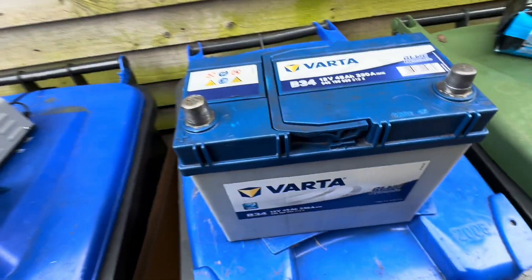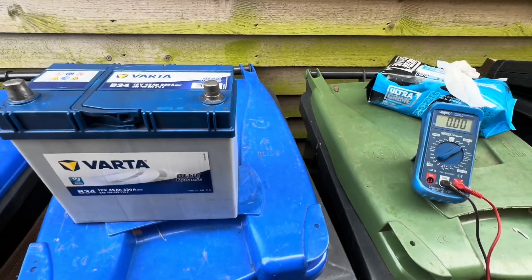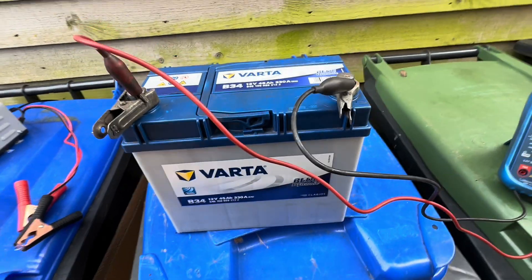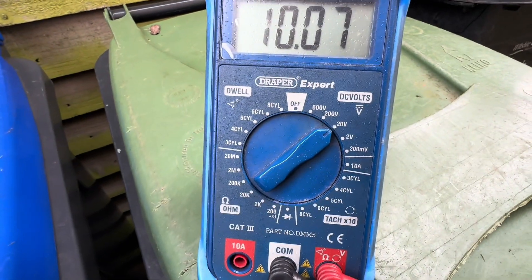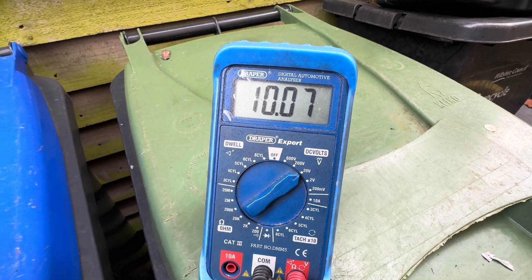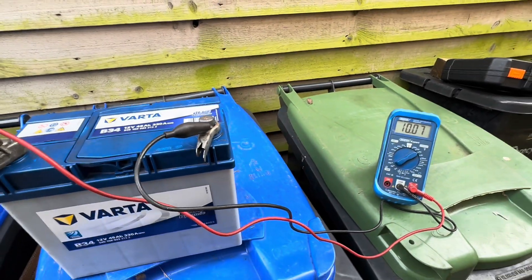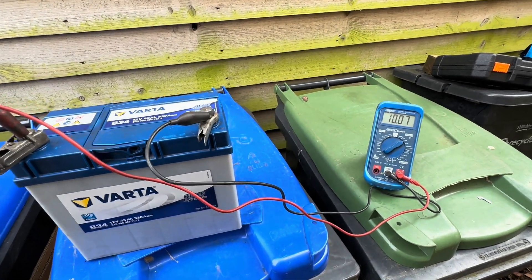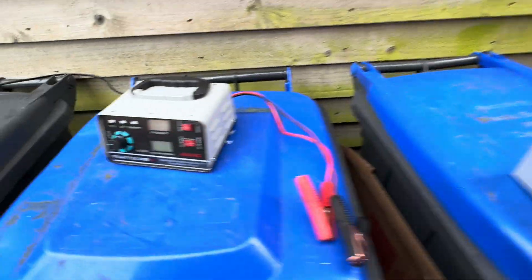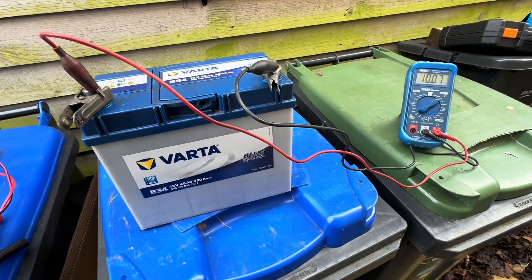One of the first things you want to do is look at the condition of the battery - for this you'll need a multimeter. I've set it up at 20 volts DC; this is just a basic automotive multimeter. As you can see, we've got 10 volts across the terminal, so that battery is well and truly flat at this stage. We don't know if it's got a duff cell or if it's just been overly discharged. With a voltage that low, a typical smart charger may or may not start charging, so we'll connect that up and see what happens.